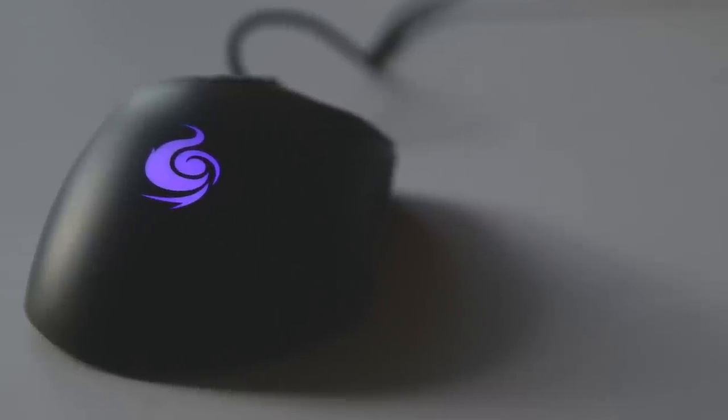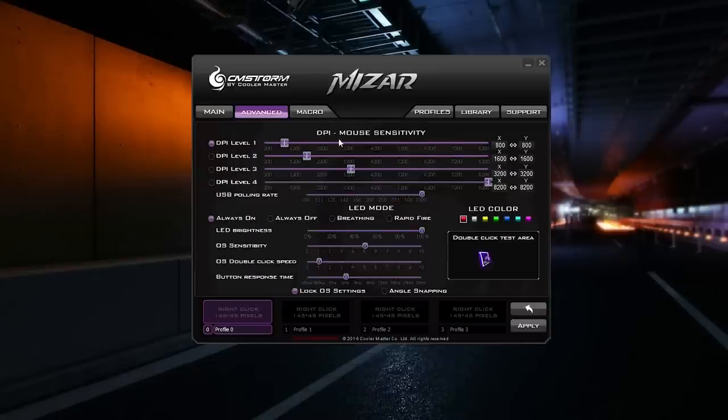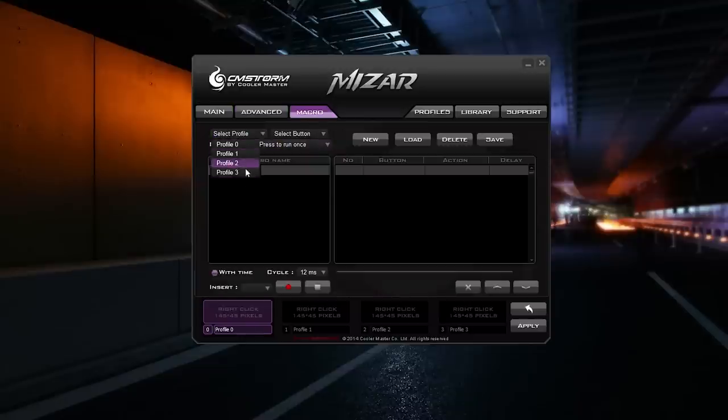The software looks pretty clean with 6 different tabs organized appropriately, and you can store up to 4 different profiles thanks to the built-in memory of the mouse. The main tab displays all 7 programmable buttons, which you can customize to your preference. The advanced tab lets you tweak DPI settings up to 4 steps, customize LEDs with 7 colors, adjust LED brightness, sensitivity, double-clicking speed, and button response time. The macro tab helps you record macros and assign them to the 7 programmable buttons, and you have the option to create, load, delete, and save different profiles.